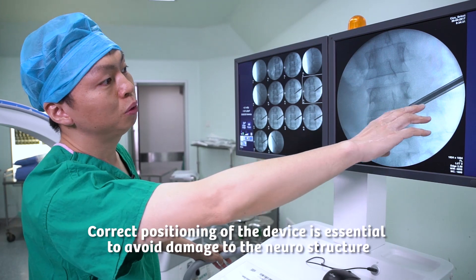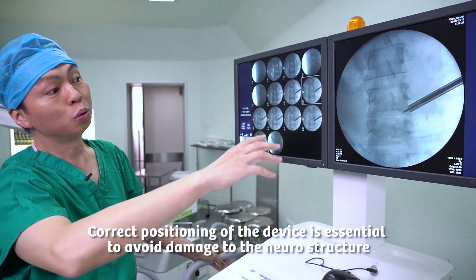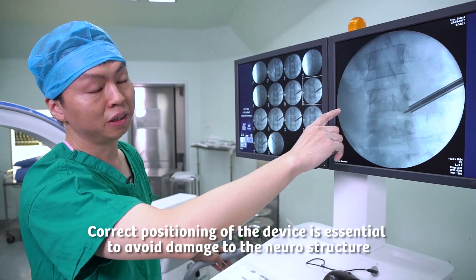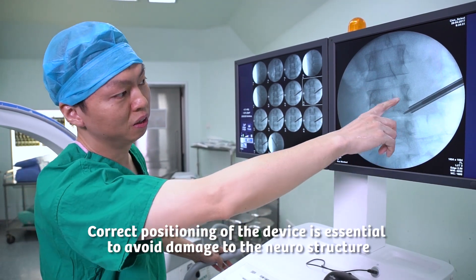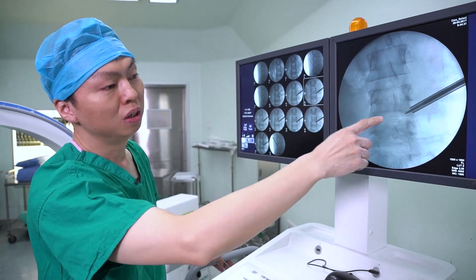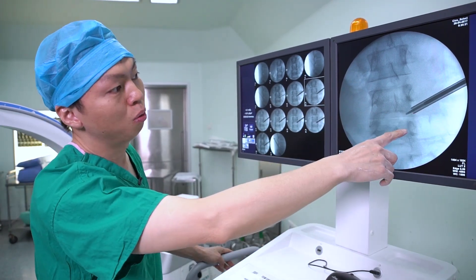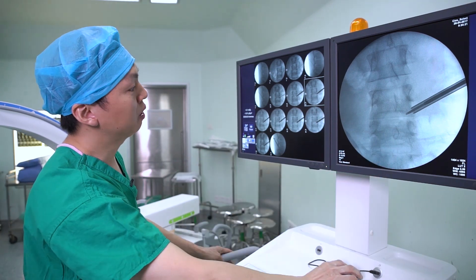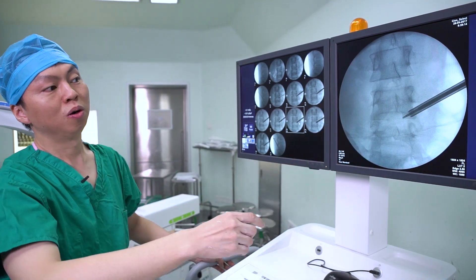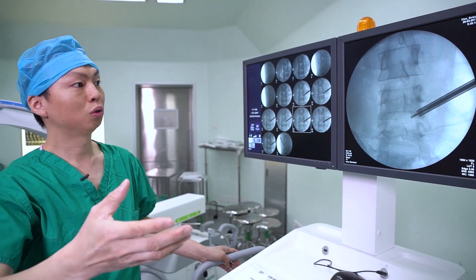The second step, we have to use a kind of saw to remove some bone, but we have to avoid damage to the neural structure. So it's very important for us to know where the tips of this saw are. If we cannot clearly see the positions of the saw, then we will damage the neural structure.